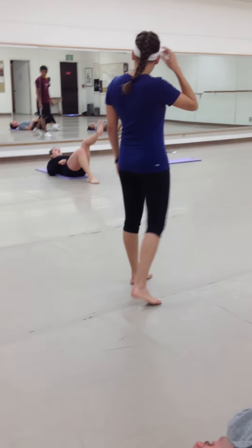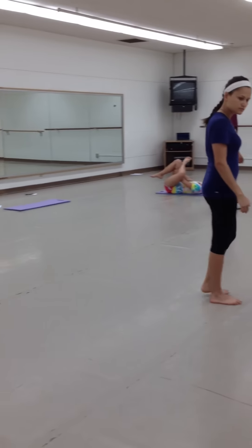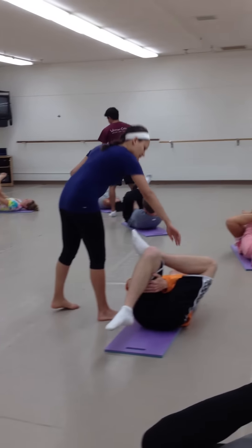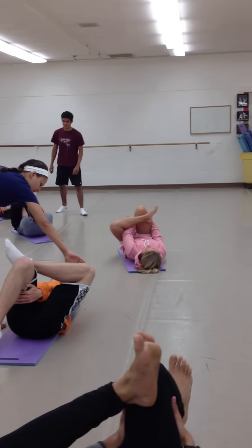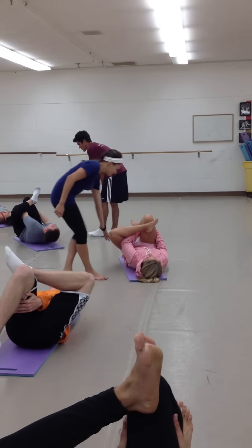Cross your left leg over your right leg, thread your arms through to your leg, and give yourself a nice good pull. Push your left elbow into your left knee for a better stretch and give yourself a nice good pull.